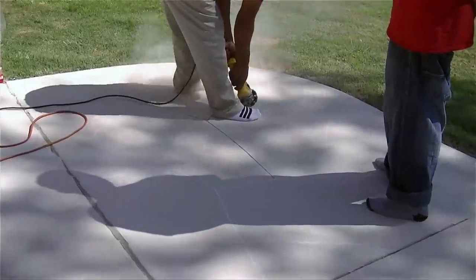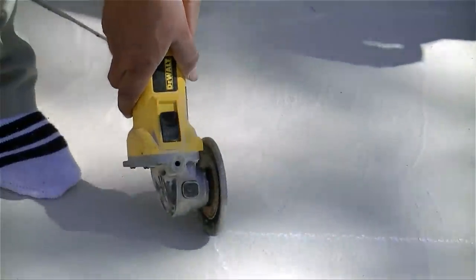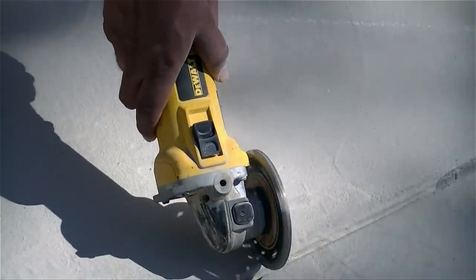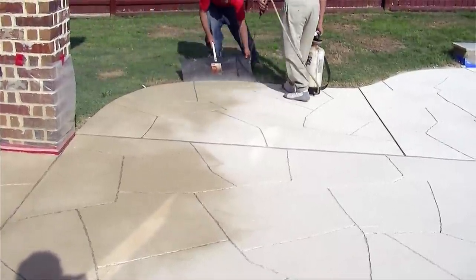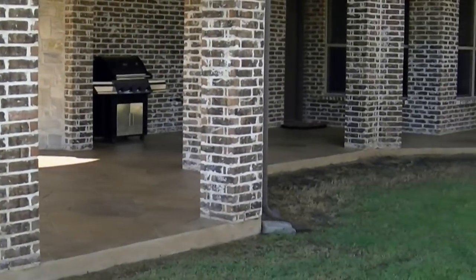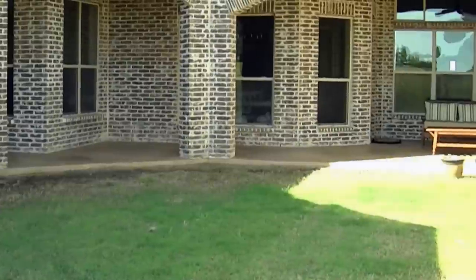Once that texture is dried, we chalk out a stone pattern in the floor and then cut it out using a grinder with a diamond blade on it. The last step is to stain and seal the entire pad. This particular client wanted to dress up the trowel down a little, so they went with staining individual stones a different color.